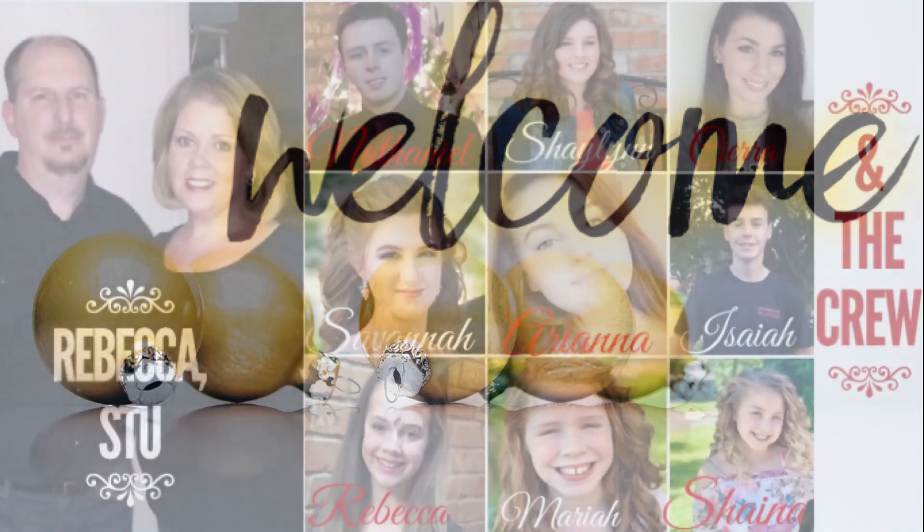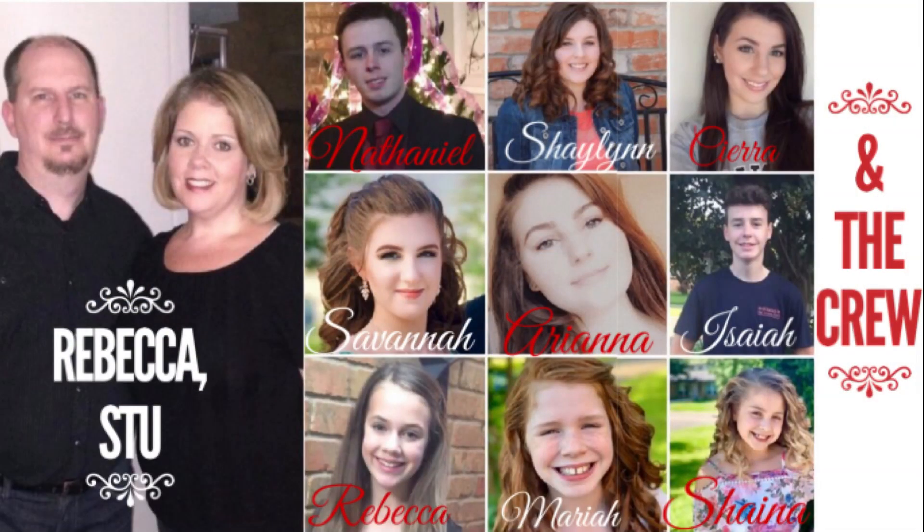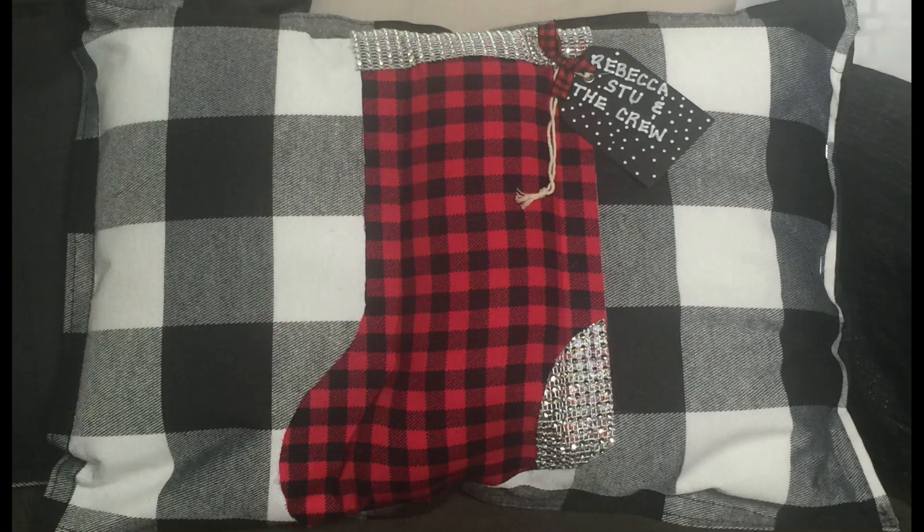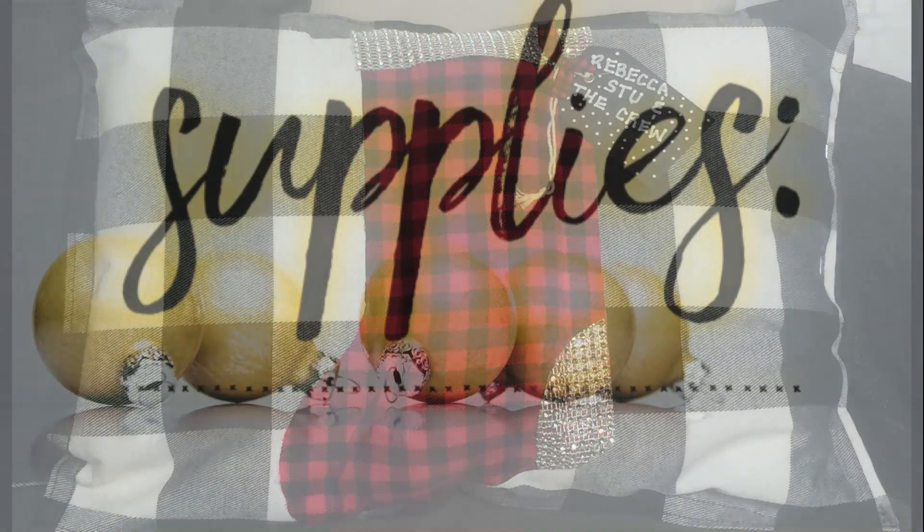Hi everybody, welcome to our channel, Rebecca, Stu, and the crew. I'm Rebecca, I have my daughter Savannah with me today, and we're going to show you guys how to make some no-sew Christmas pillows.